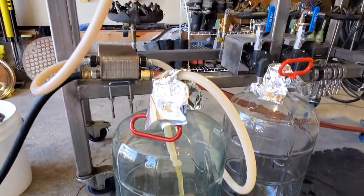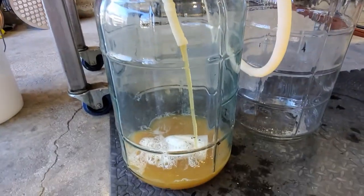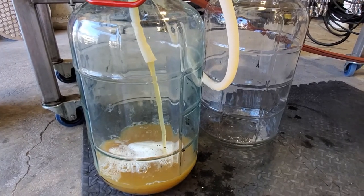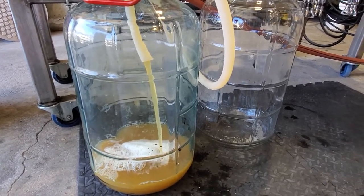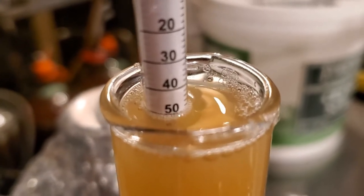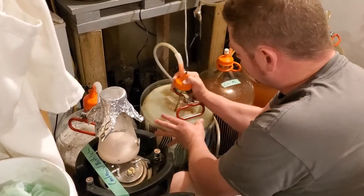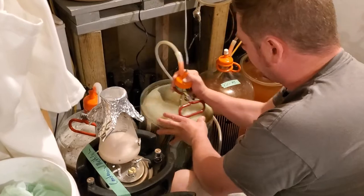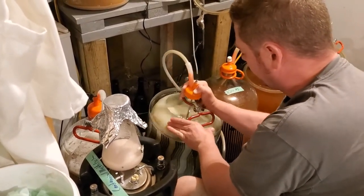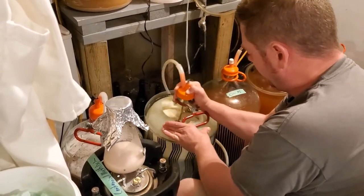I've begun the process of running off. Got the plate chiller all hooked up with water flowing and the wort is coming out quite nicely. I'm going to fill both carboys up and then get them downstairs attached to the heat wraps and temperature controllers. We got an OG of 1.051 which is fantastic. I'm just quickly rocking and swirling these to help aerate them.